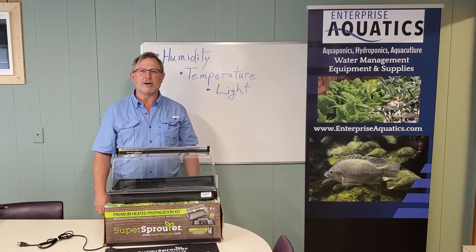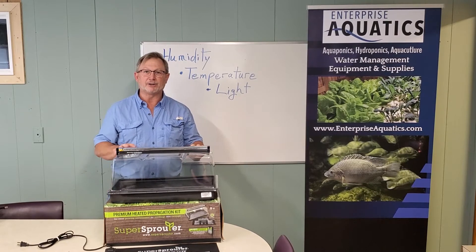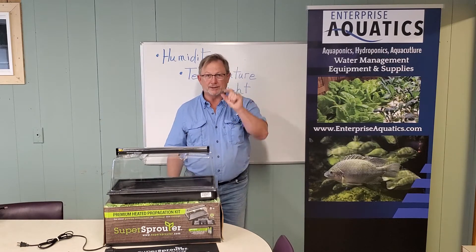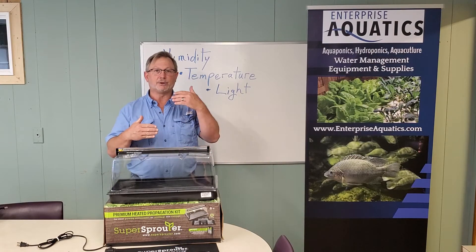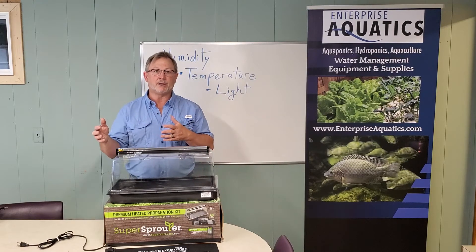Hey folks, Ken Rust here with Enterprise Aquatics, and I want to talk to you today about having a sprouter to start your plants. Before you can grow these plants, you have to grow them to about this big, so you're going to be starting with seed, and you'll always need to have that seedling production coming back and replacing the plants that you're harvesting in your system.